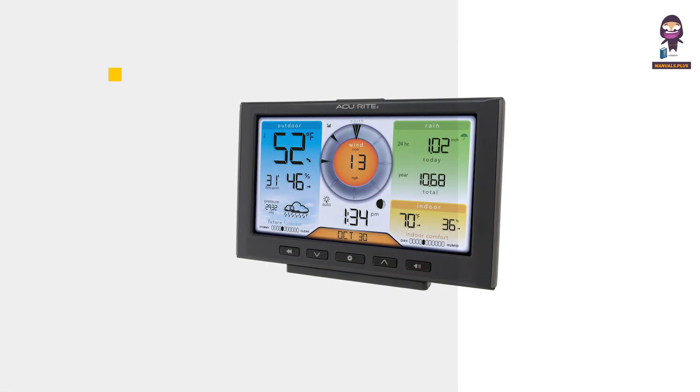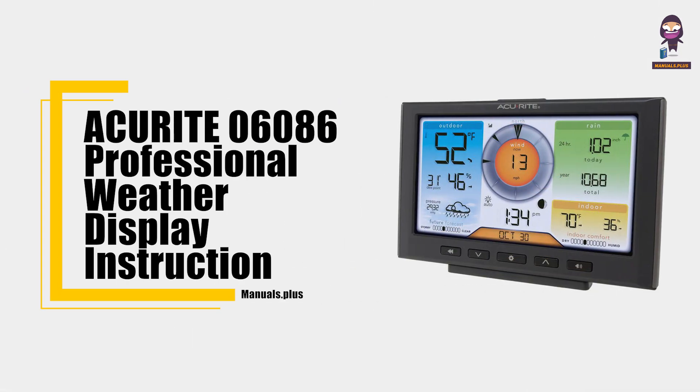Hey everyone, in this video we're going to take an in-depth look at the Accurite 06086 Professional Weather Display Instruction Manual.